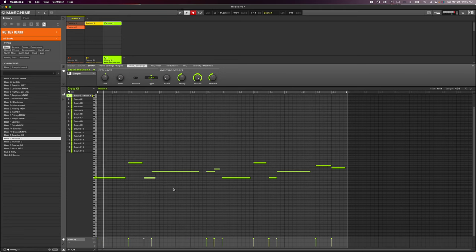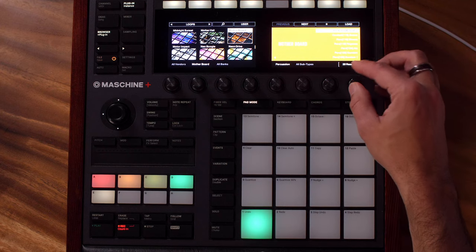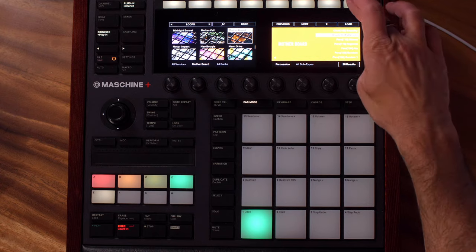Let's go find some other sounds and see what we've got in this expansion. Let's try a percussion — I don't think there's much in here. Oh yeah, let's get some cowbell in there.